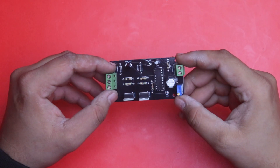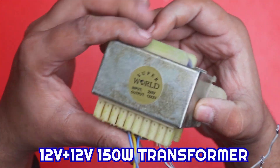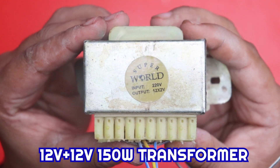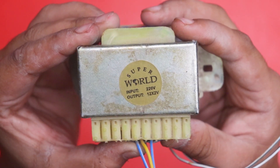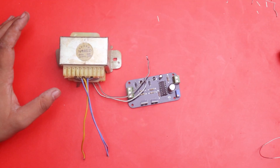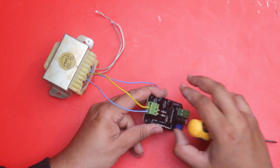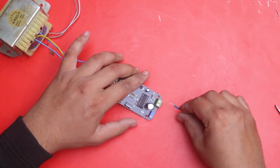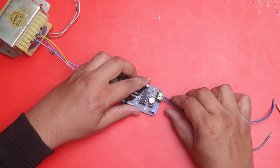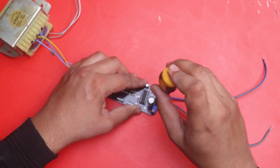Now we can test our PCB. First we need a 12+12 transformer, 150 watts — input voltage 220V and output 12 volts. We use the output side of this transformer on our inverter. There are three wires on the output of the transformer; we connect them to our three-pin terminal block using a screwdriver. Now we attach a 12 volt wire to connect a 12 volt battery to our inverter.